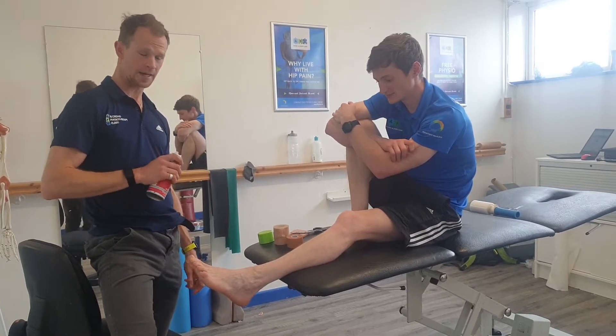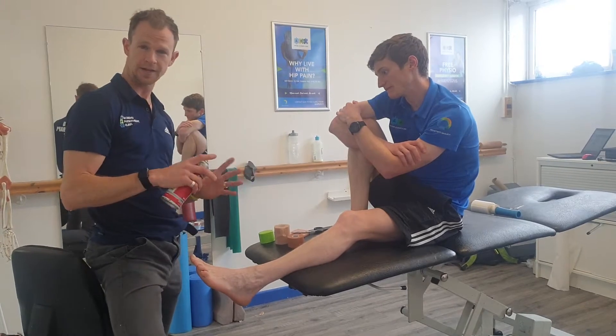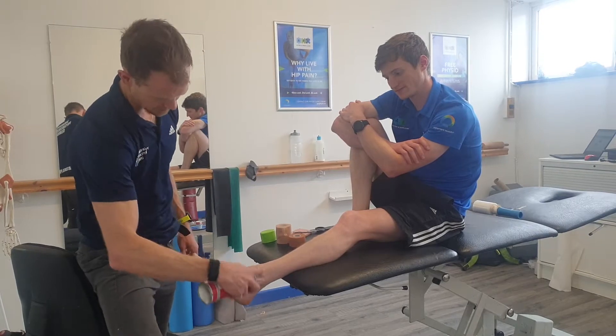We're going to show you how to strap an ankle for a lateral ligament sprain. It's a hybrid type of technique — there are lots of different versions of this. We use some sticky spray beforehand to go onto the ankle.